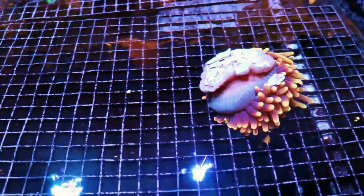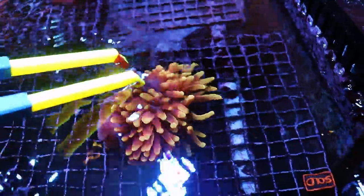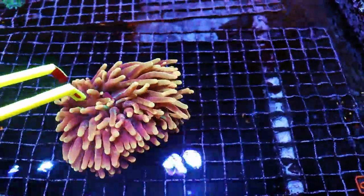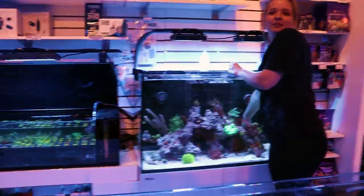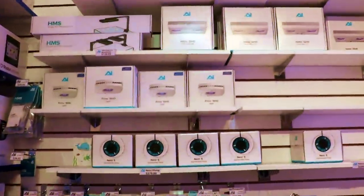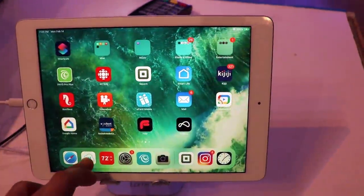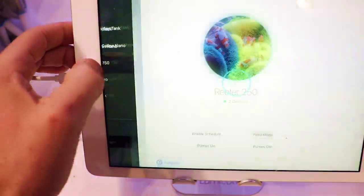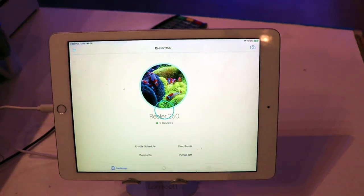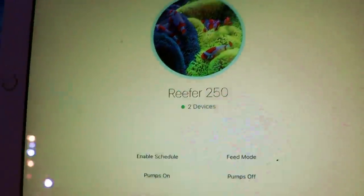That's the thing about anemones - it's on coraline at least, but anemones decide where they go; you are not in charge of them. They are beautiful and wild creatures. I'm gonna show you how easy it is to turn off our pumps here in the store - Aqua Illumination Nero fives. We got a pair of these running. We have a backorder list 100 people long on the Nero threes. Awesome pumps though.